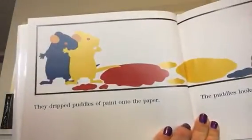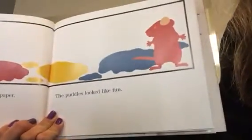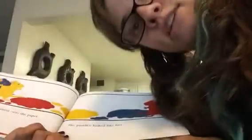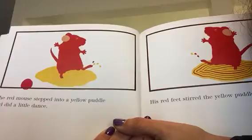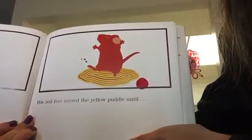They dripped puddles of paint onto the paper. The puddles looked like fun! Do you guys like jumping in puddles? I do. The red mouse stepped into the yellow puddle and did a little dance. His feet stirred the yellow puddle until...